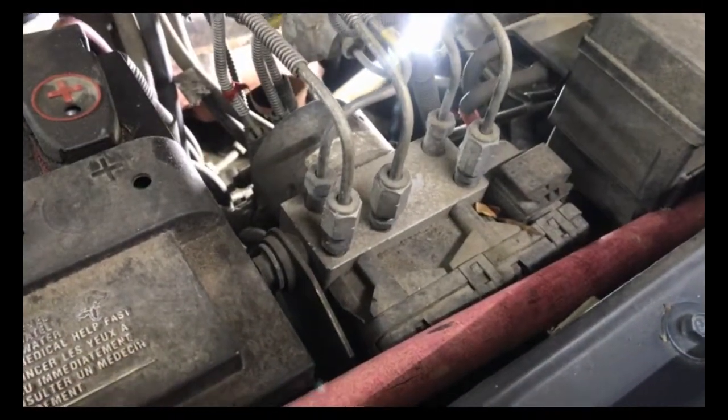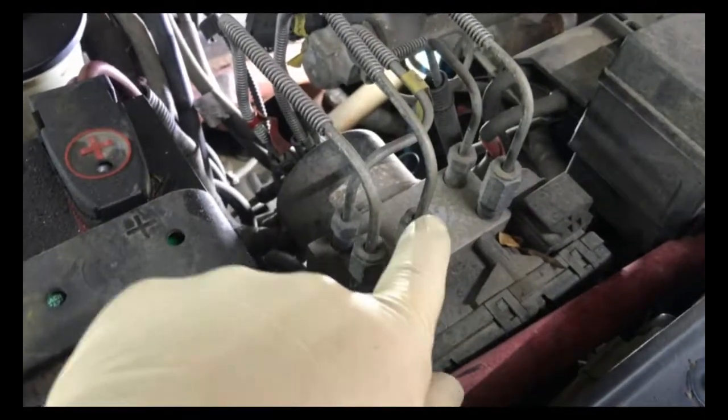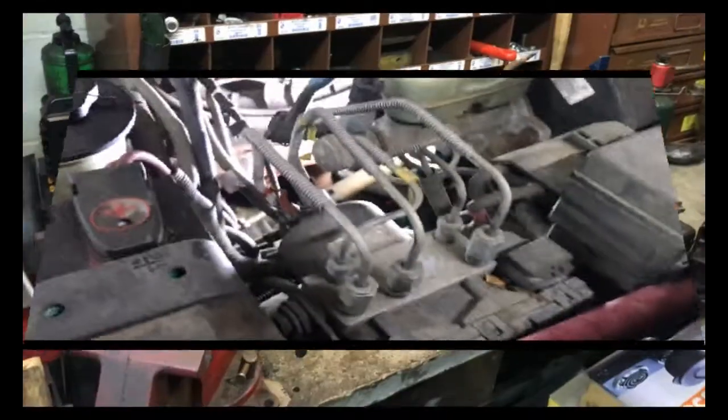This line here just runs up from here right along the other lines up to this point, so we're going to take it off here. I'm not sure if we're going to replace the whole thing or just replace the bad section and double flare, but we'll see once I get it out.